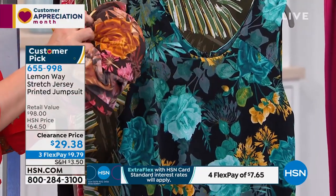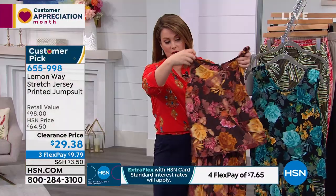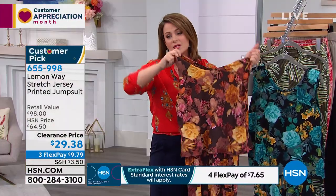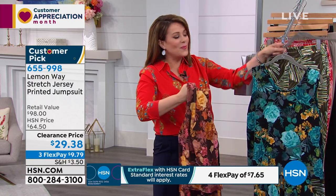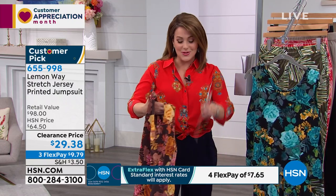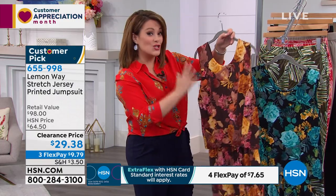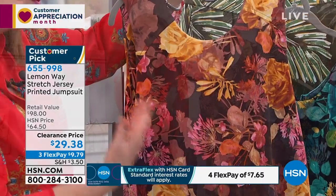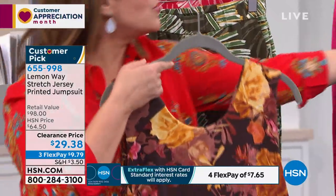Wrinkle resistant — it is a dream to travel in, a dream to wear because everything is soft and drapey and beautiful. It's one of those looks you can wear with a cute little sneaker, with your highest heel, with a great little wedge. And because it's a dark background, you can even wear this into fall with maybe a tall boot for a great gaucho look.